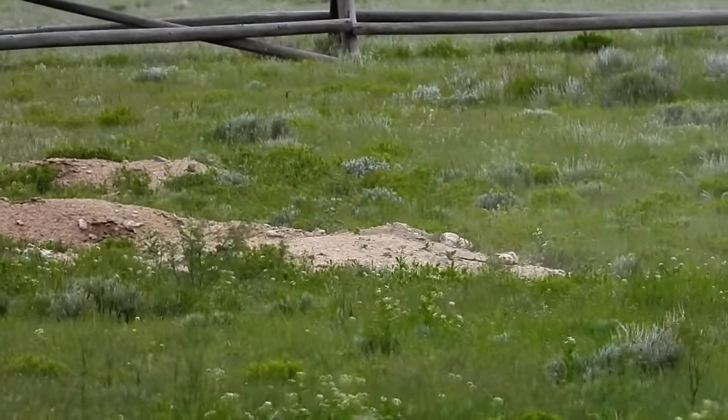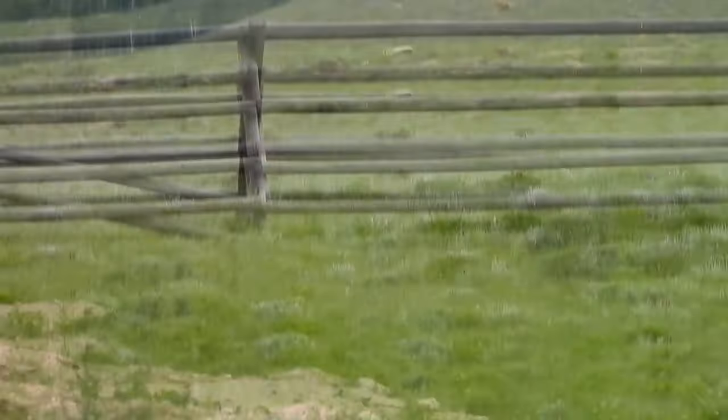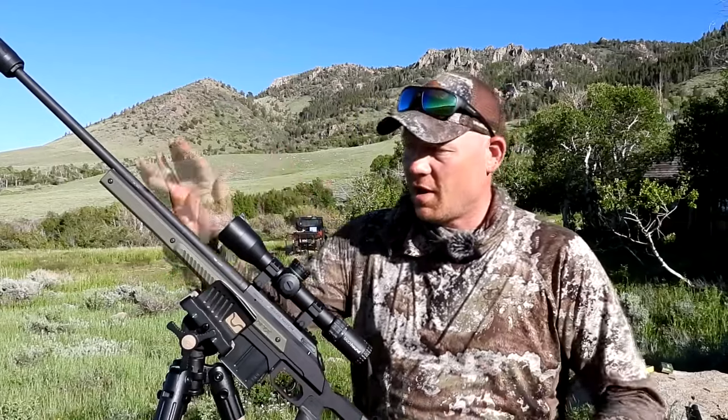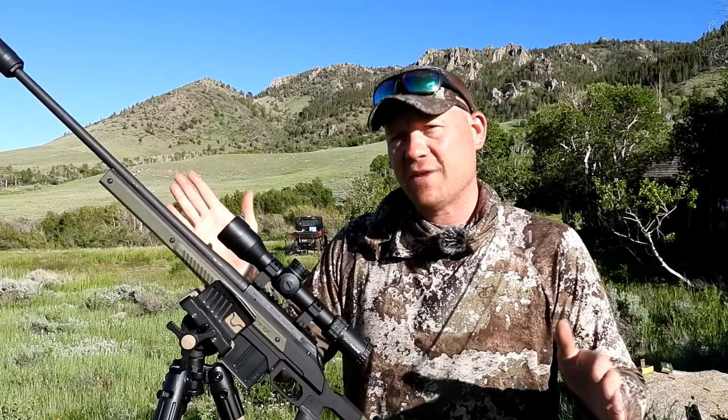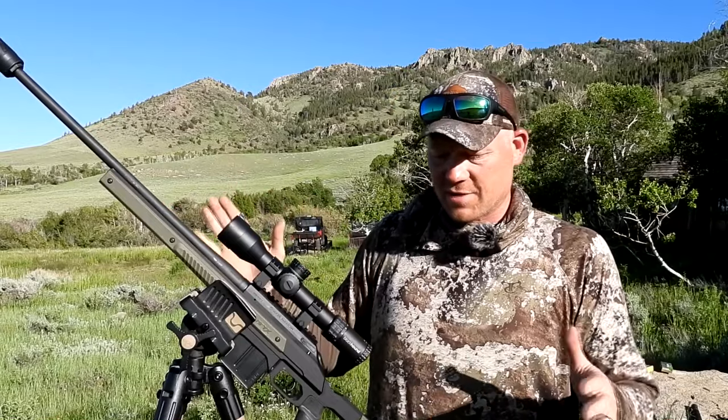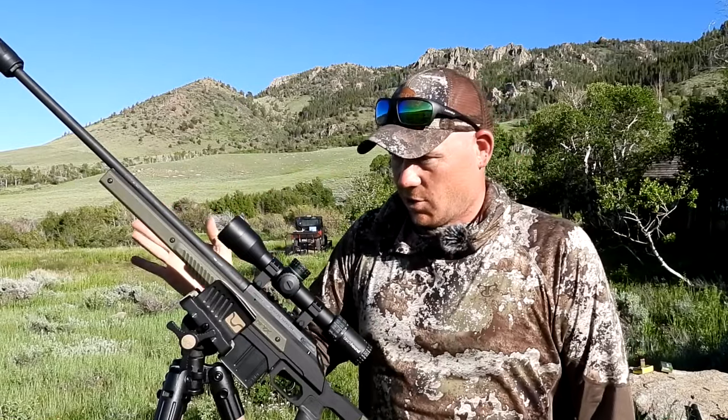Oh! That was 204 Ruger. 204 Ruger. Awesome choice if you ever go after chasing some prairie dogs — highly recommend 204 Ruger. This entire setup was a laser. So I said it right there while I was in Wyoming: 204 Ruger is a laser beam.